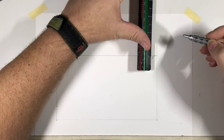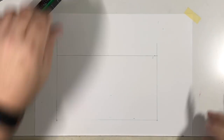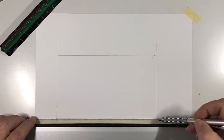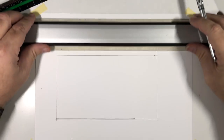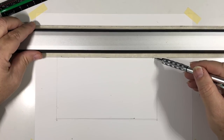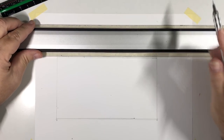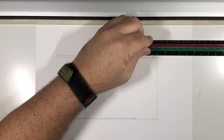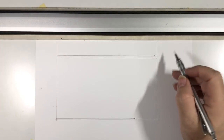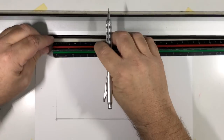Measure inch and a half, place a mark, then measure another inch and a half from that mark. Down at the bottom measure an inch and a half for the sole plate. Then go ahead and draw those out. On the double top plate, I'm going to draw part of it extending an additional three and a half inches on one side, and on the other side set it back three and a half inches.